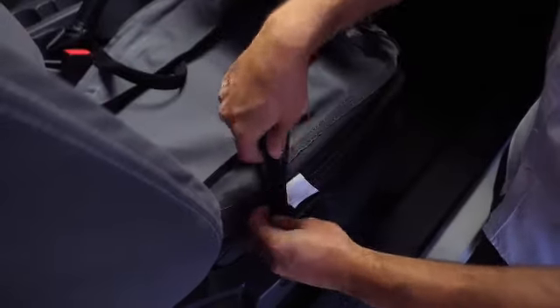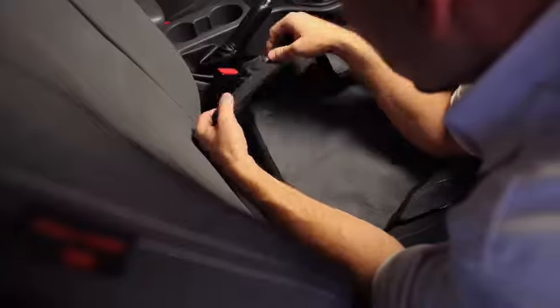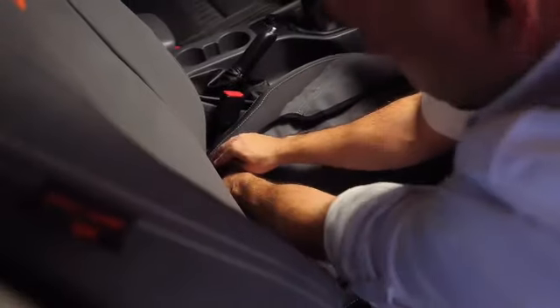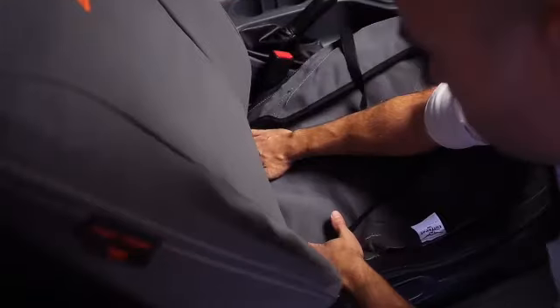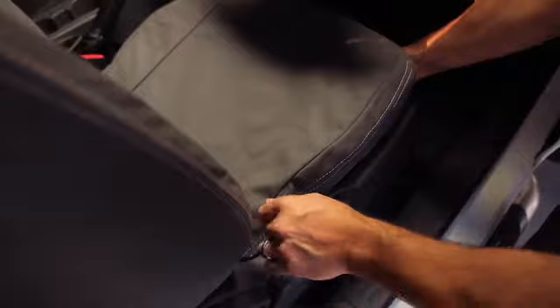With the supplied fitting tool, find out where the strap for the base is best fed. Once both straps are fed under the seat base, secure the straps nice and firm, but be careful of any sharp objects under the seat. Wearing gloves for the installation might be a good idea.